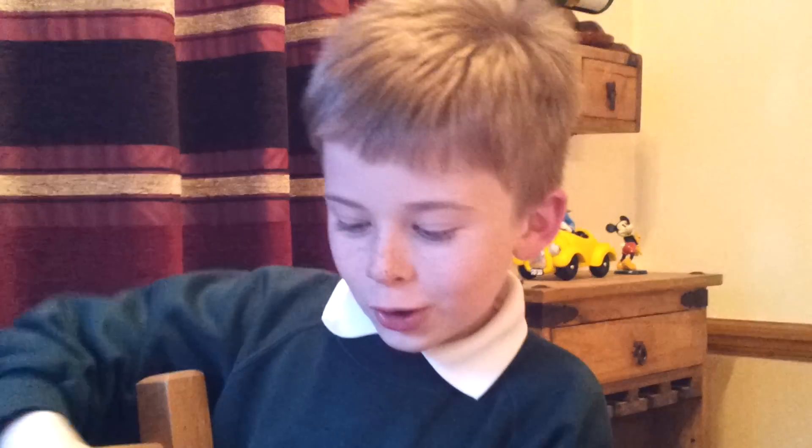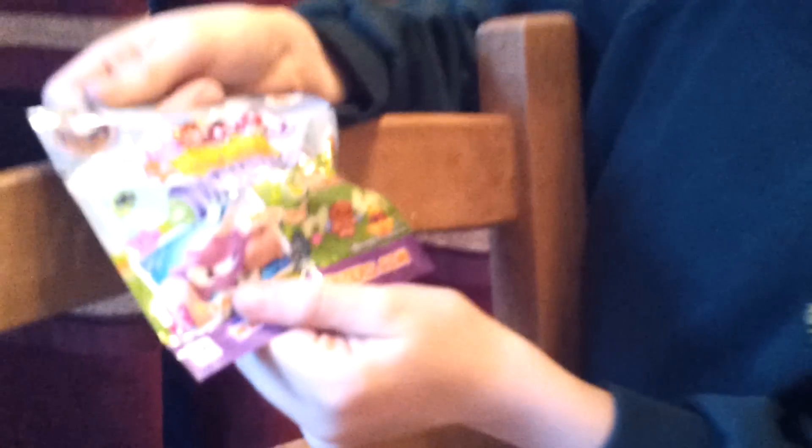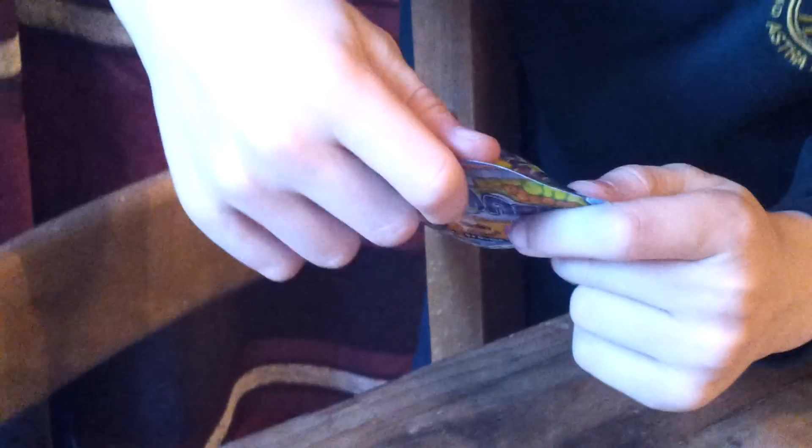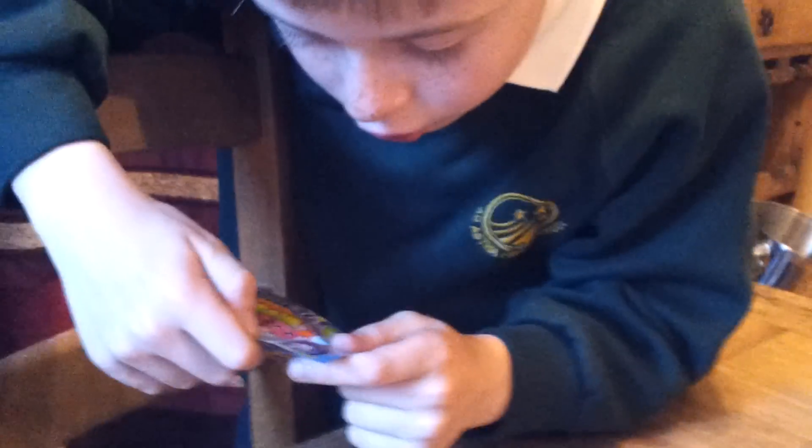Hi, it's B1022 here again. I am opening a pack of Moshi Monsters Mashems things. I've never had these before, so it's my first opening video on them. It includes a secret code.